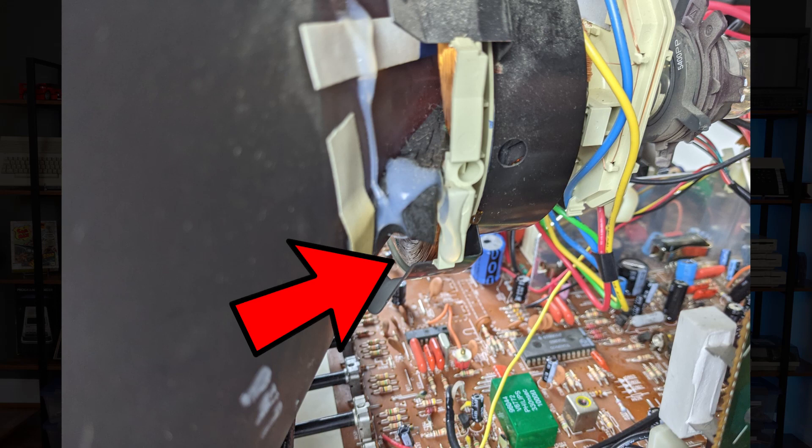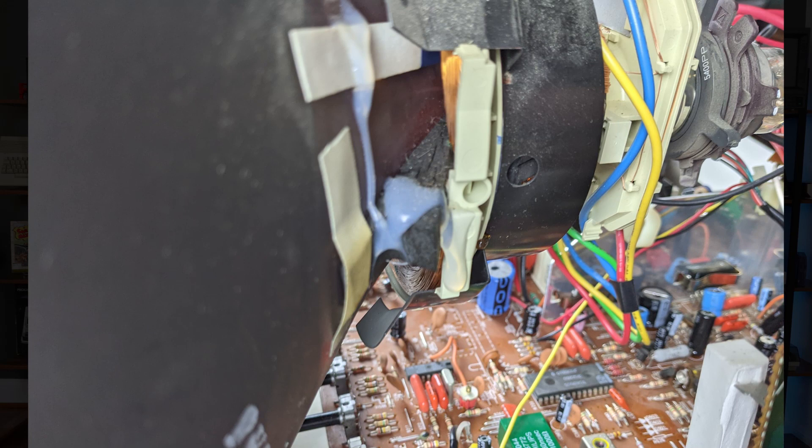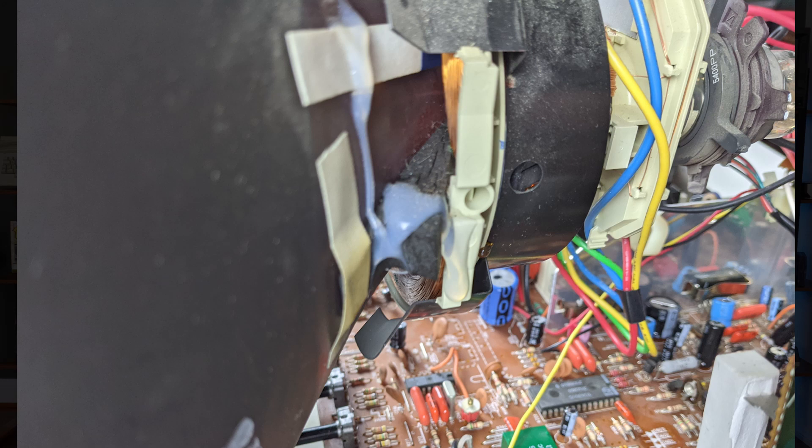So why did it fail? Well, probably just age. Over many heat cycles, the insulation can break down. The high frequencies also cause physical resonance, further stressing the material. Can it be fixed? Repair of the yoke is beyond my current level of skill. Maybe I can find a used replacement from a donor, but even those will eventually fail — which is the destiny of all CRTs, unfortunately.